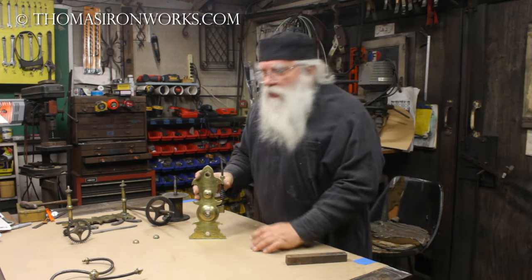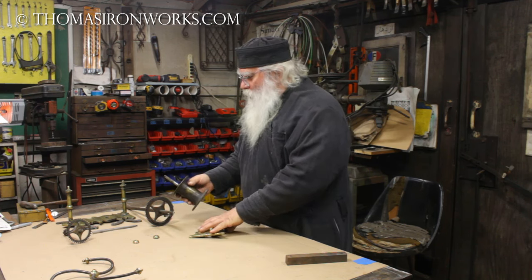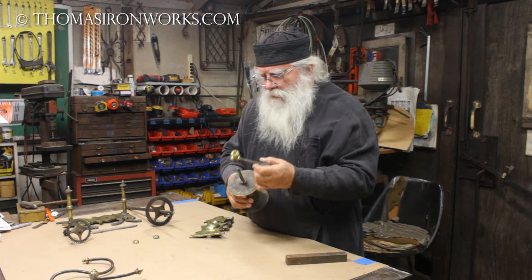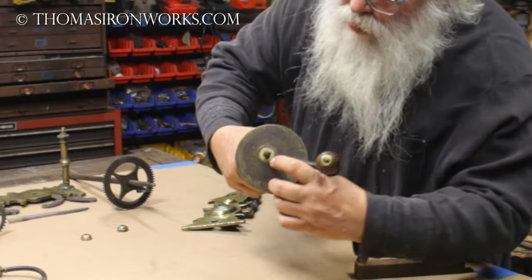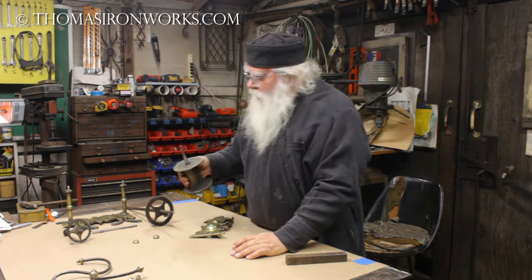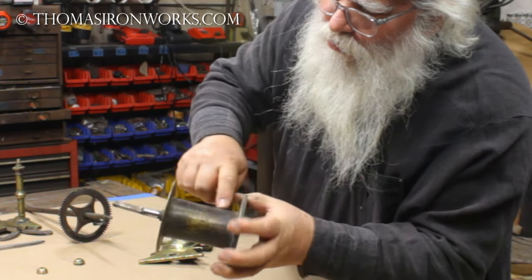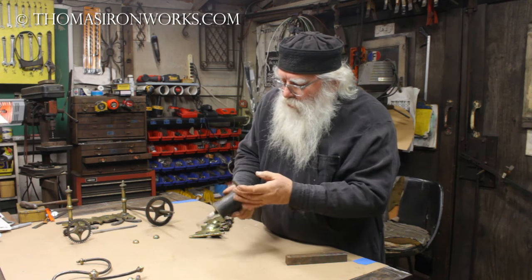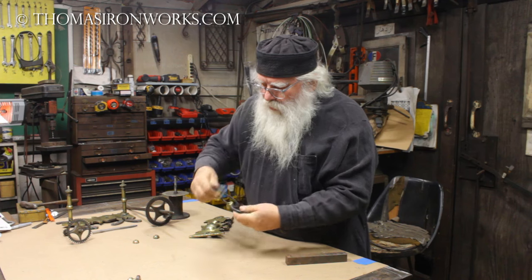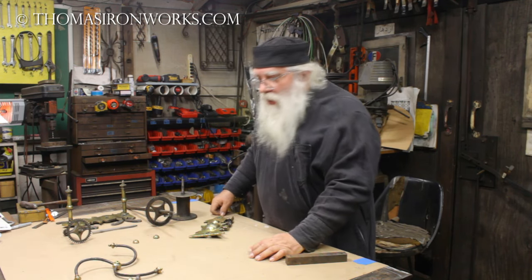Now it's my job to straighten anything that's bent and crooked. Here's the crank handle - look at that, it has a little bit of a bend here. There's another thing I have to work on. Over the years this comes on and off and it's become very sloppy in here, so we'll have to do something about that. I love this patina that's on here - we wouldn't want to lose that at all. Even though it'll be covered with the rope, the owner and myself will know it's there. One of these is flopping all around - we're going to get that fixed up.